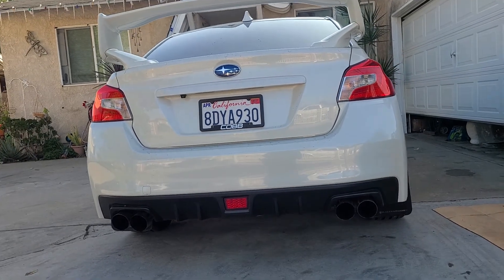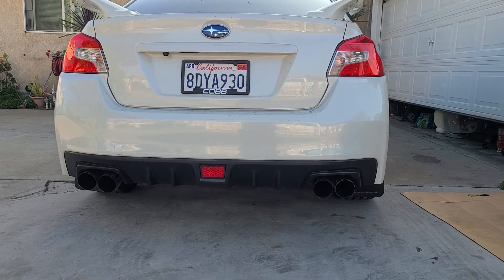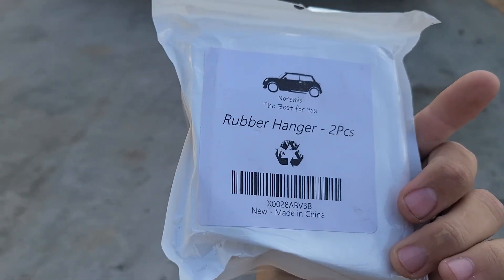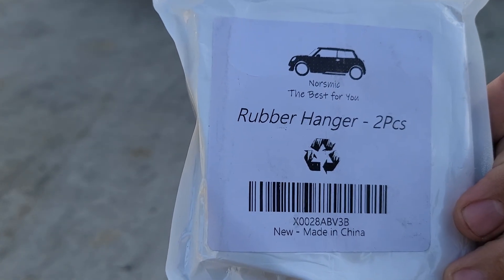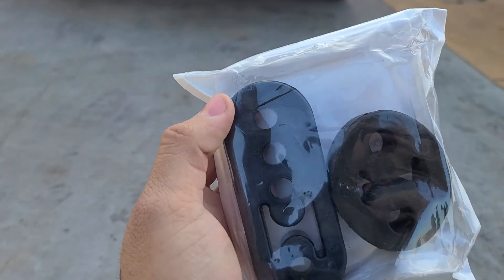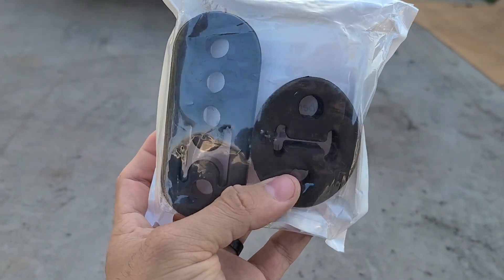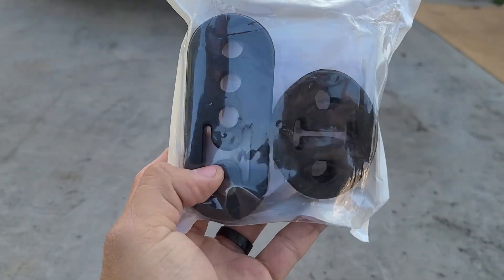The fix for this is real simple — you're going to go on Amazon and search for these rubber hangers. These are by Norzmic and they sell them in a pack of two and these are adjustable. You can see here's the original one and here is the adjustable one.